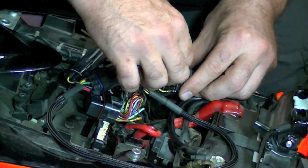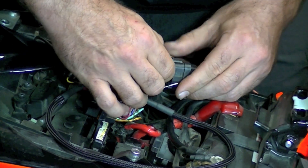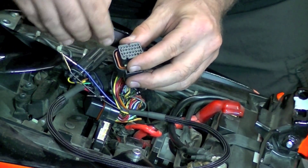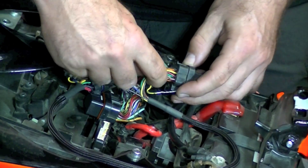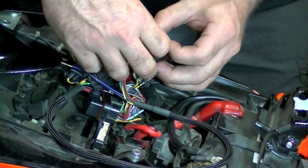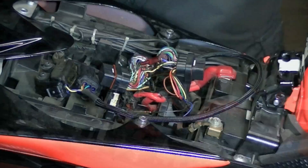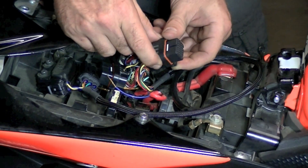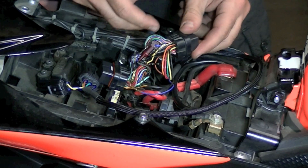Let's do one more for you — one, two. You look at the back and you want to make sure that it's all the way at the bottom. Once you have all the pins installed into the plug, you can go ahead and click that tab and that locks all of them into the plug. Now that we've inserted all the pins into our ECU plug, just make sure that you lock the back plating that we talked about at the beginning.